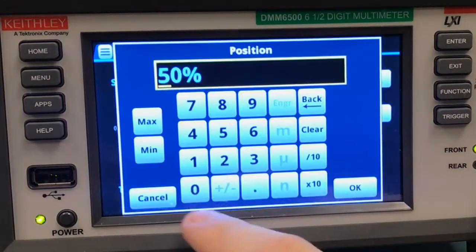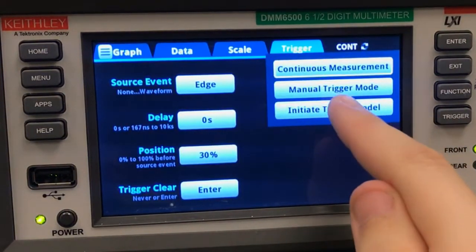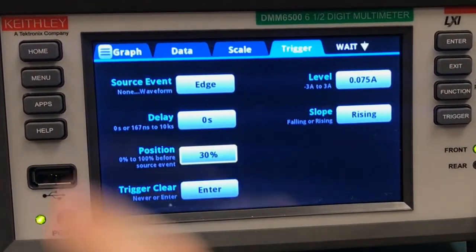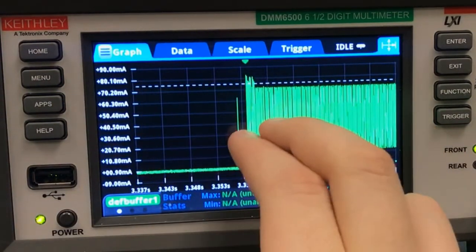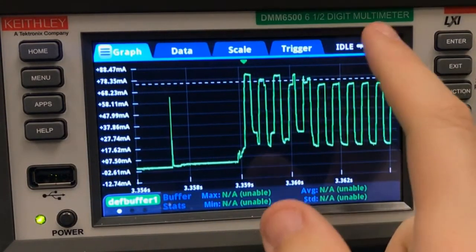Then we're going to move the trigger position, because I want to capture a little bit more of this waveform than the 50% will allow. Next, we have to initiate the trigger model, and then we'll make our device beep. Hopefully that was enough to trip our trigger, so we'll go over to the graph tab, and there we can see our whole beep. We can zoom in with our fingers here and look at all the individual features — that's real helpful for troubleshooting. Let me zoom back out with this key right here — that's auto scale.